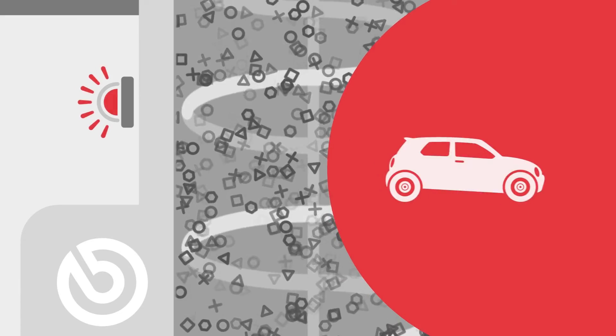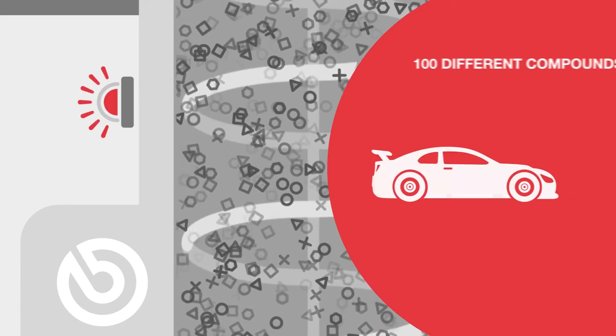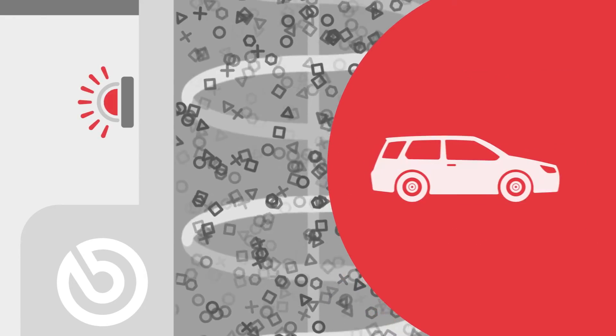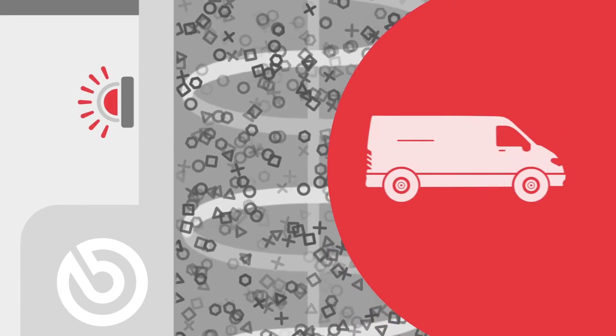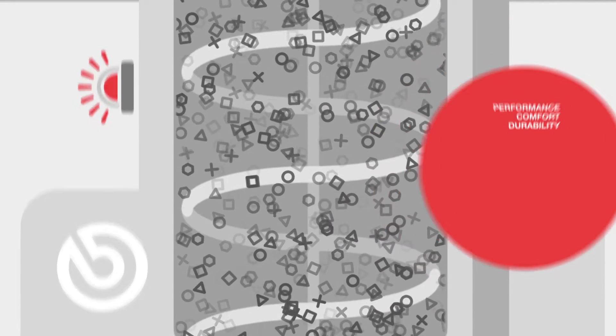We use between 20 and 30 raw materials in each compound to create more than 100 different friction materials. Because every vehicle differs in terms of weight, performance and purpose, it is important to prepare each compound to meet the specific performance, comfort and durability requirements of the vehicle in question.